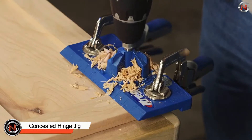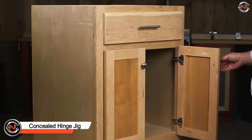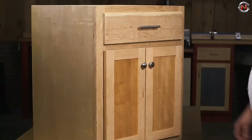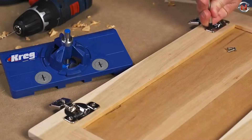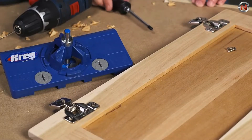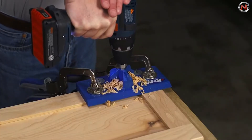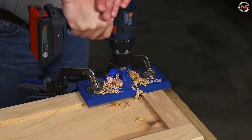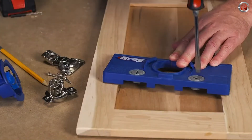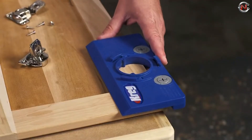The Concealed Hinge Jig removes the confusion associated with installing cabinet doors that use concealed hinges. This inexpensive, simple-to-use jig provides correct hinge alignment, allowing you to install doors that fit and function properly. Furthermore, it's compatible with a standard drill and the accompanying carbide tip bit. With the Concealed Hinge Jig, you can drill cup holes for concealed cabinet doors with merely a drill.